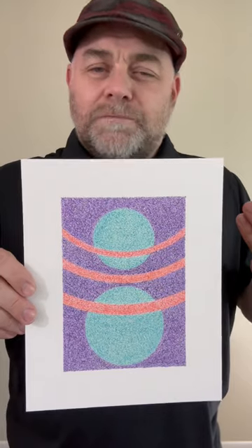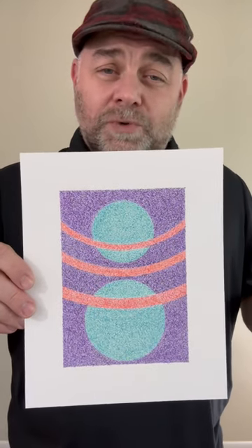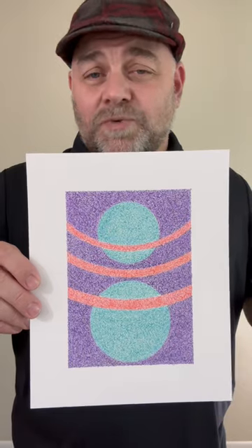This was done with ballpoint pen on 8-inch by 10-inch Bristol board, and I titled it Get in the Ring.